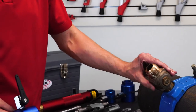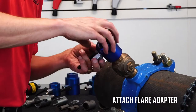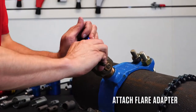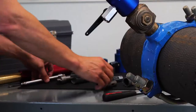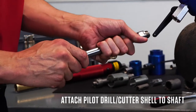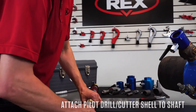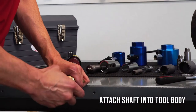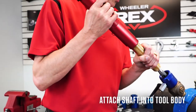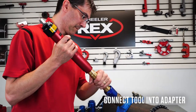We have our saddle established, our corporation stop on in the closed position. We take our adapter and screw that on — for demo purposes I'm just hand tight, but you will want to keep these tight with a wrench. Take our arbor, put on our ductile iron shell cutter, and screw the arbor into the tool. Then we'll put the tool onto the adapter.